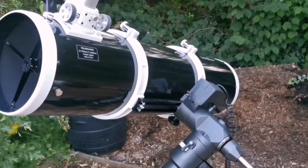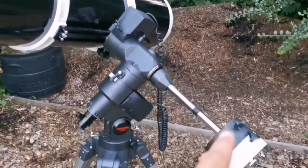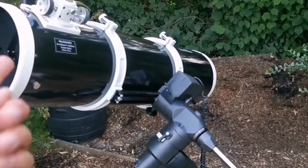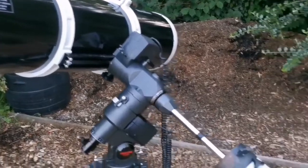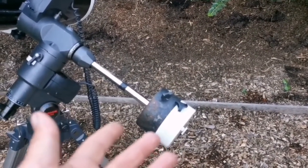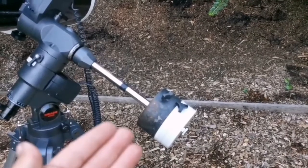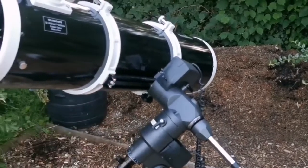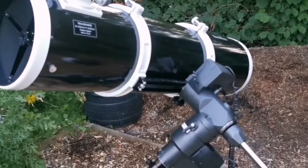If you don't balance the telescope in the dark, either this side or that side will come toward you and hit your eye, nose, or face — and this part will hit your crotch. Depending on whether you're male or female, the level of pain will differ. So be careful — balance your Newtonian telescope on the equatorial mount.